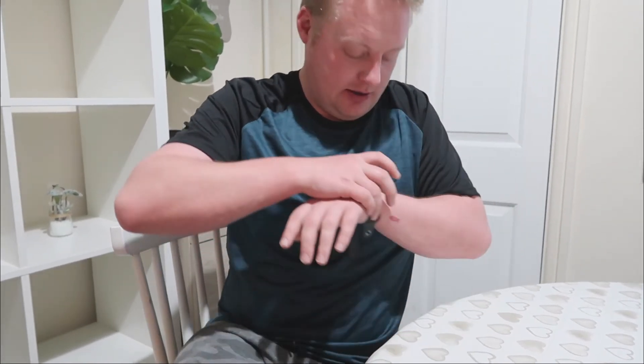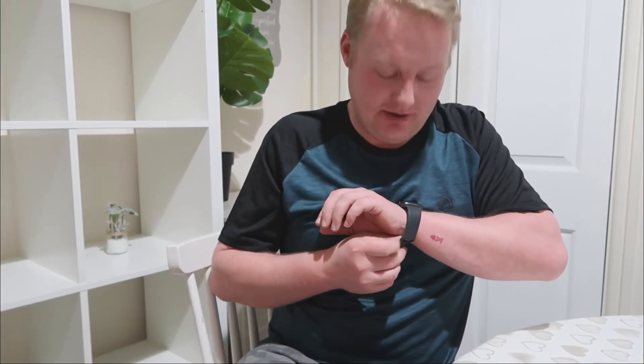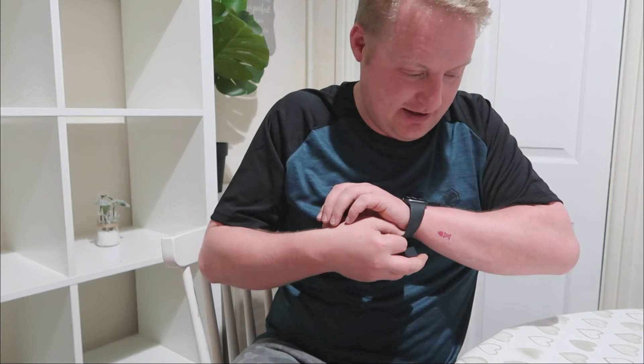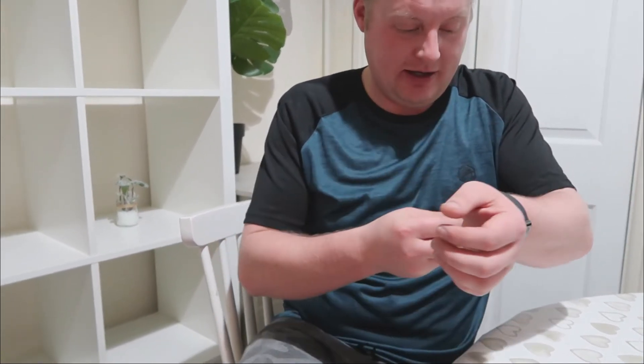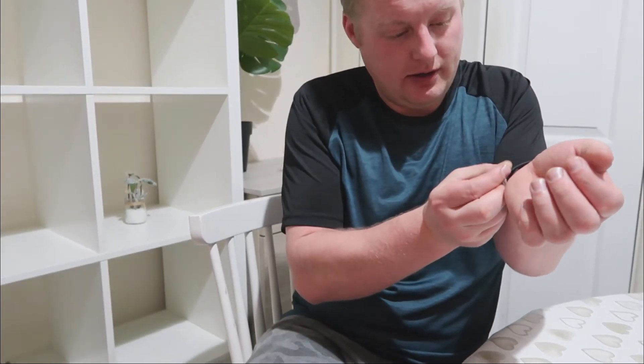I'm just going to play about with what screen I want to put on it. Put it on your wrist then. I'm not used to this one — I'm used to the older version. I'm used to the magnetized one. So it's a lot bigger.